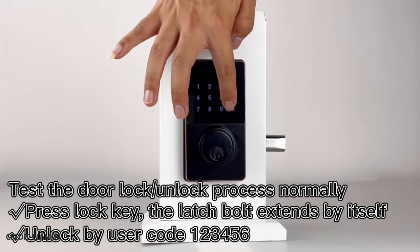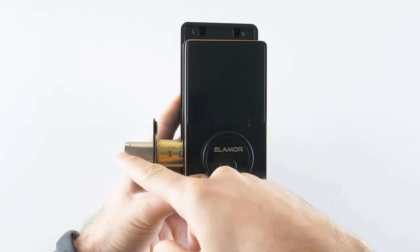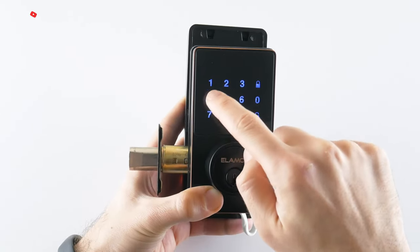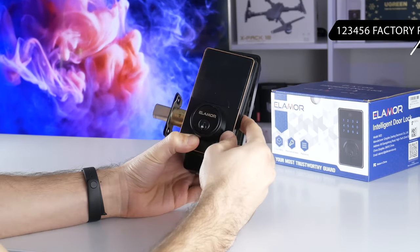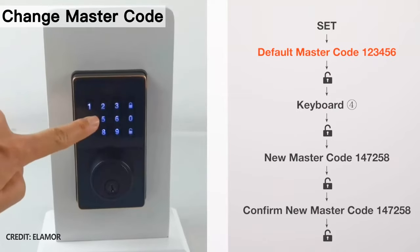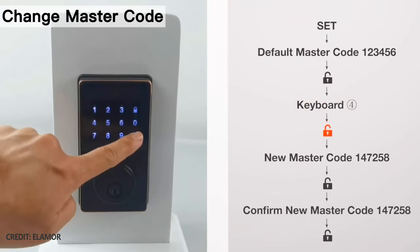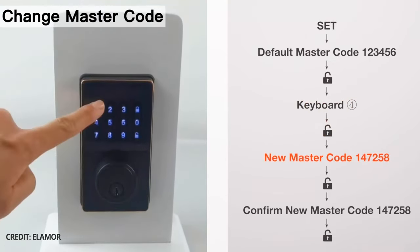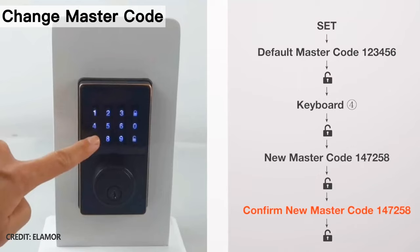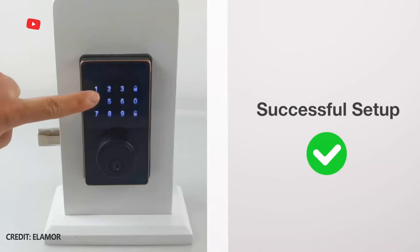Now let's see how to use the door lock. When you have already installed the lock and it is powered on, you see the light indicator as well as the touchscreen keypad to enter the password, and the lock and unlock keys. The factory default password for the Elemora M22 is 123456. To change the master code, enter the default password, press the unlock key, then press key number 4 and enter the new master code — for example, 147258. Press unlock, enter the new master code to confirm, and press unlock again. Now you have a new master code.